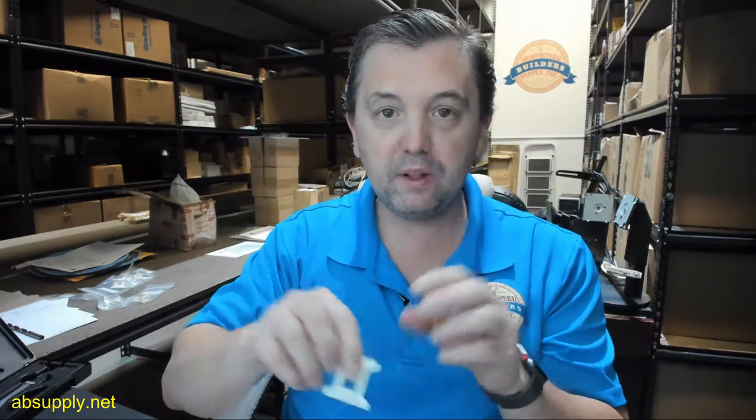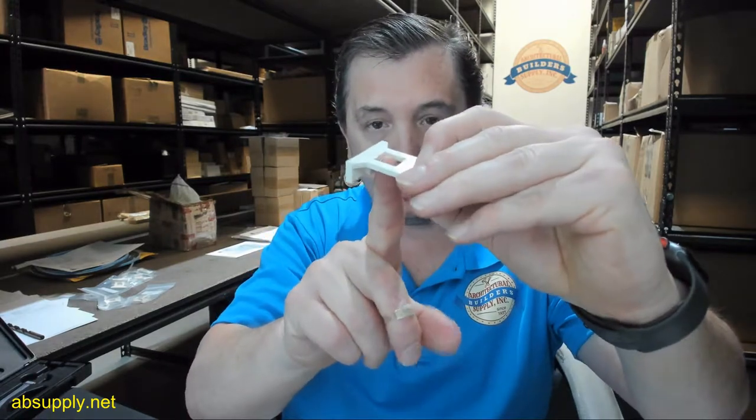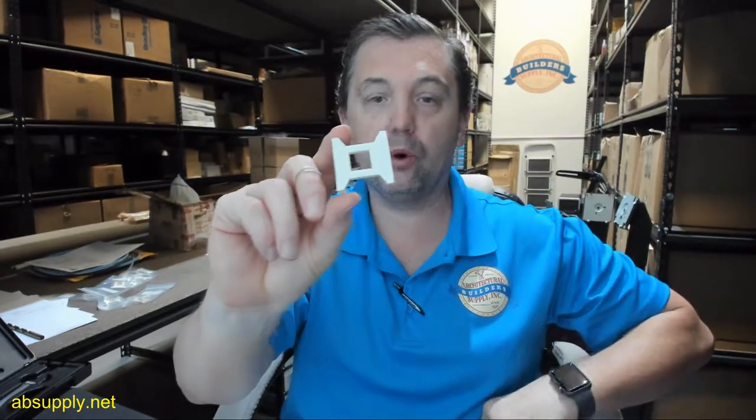What I would be looking for if I'm replacing these: take the existing one, measure the face here to the inside of the hole — this dimension right here — and that's what you'd order. If you've got about 3/8 inch, that's what you're working on. If you've got something closer to 1.5 inch than 3/8, then you've got the DL2210EG. That is to compensate for where the offset is from the edge of the door to the inside portion of where the flush bolt mounting goes — how far that offset is.